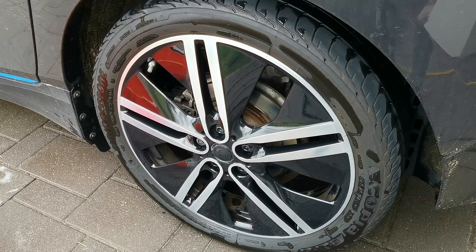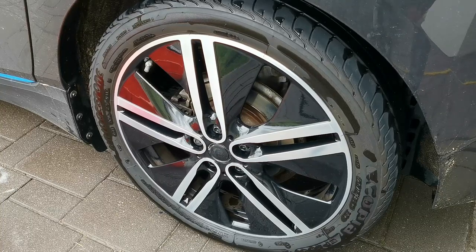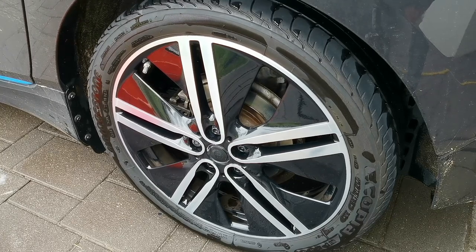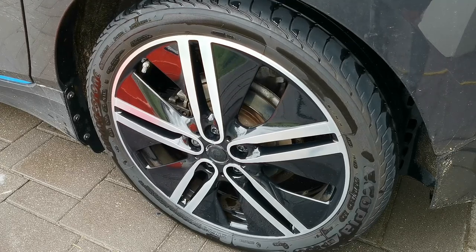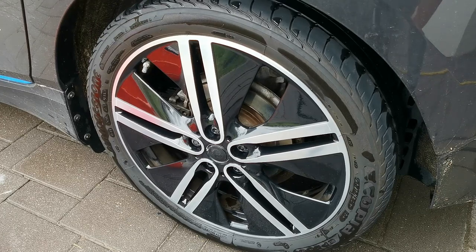This is the last wheel, where I rinsed it off first, then applied and then agitated. It is considerably better than the spray-on rinse-off versions, but keep in mind I used it in 1 to 10 dilution, so maybe for this kind of tires I should have used a stronger solution. I'll go around one more time on one of these tires just to see how it performs after a second application.